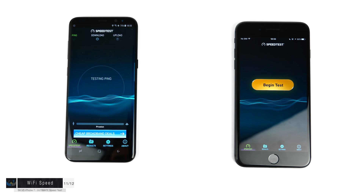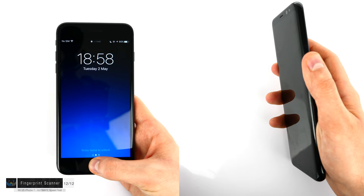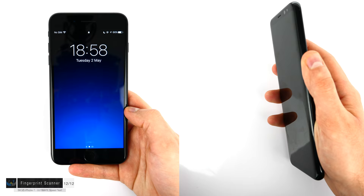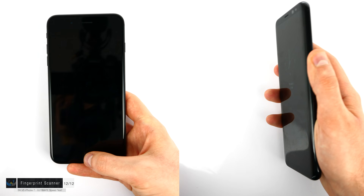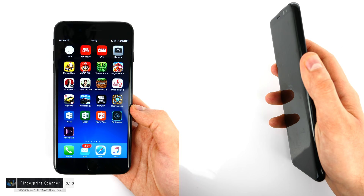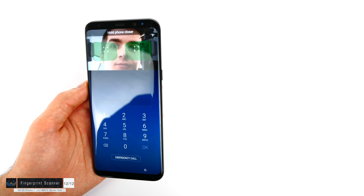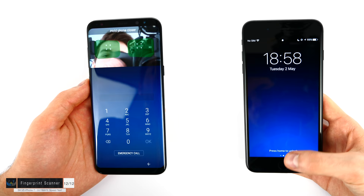For the Wi-Fi speed test run separately on both devices: the S8 got 94.23 Mbps download and 75.74 Mbps upload; the iPhone got 93.67 Mbps download and 80.98 Mbps upload. These results are basically within the margin of error. For the fingerprint sensor: on the S8 it's on the back to the right; on the iPhone 7 it's on the front home button. Both unlock speeds are very fast. The animation is quicker on the S8, but finding the rear fingerprint reader is difficult. The S8 also offers iris scanner unlocking. Comparing the S8 iris scanner to the iPhone's fingerprint reader, the iPhone 7's is faster.